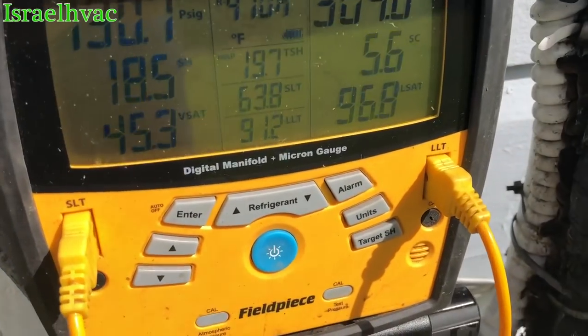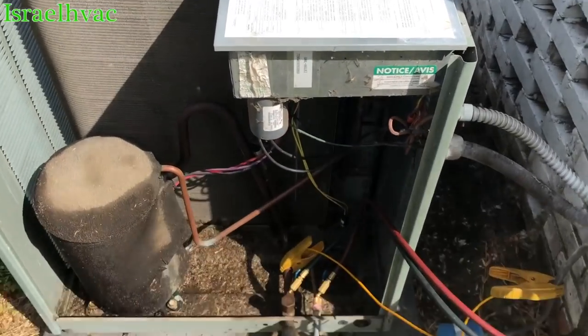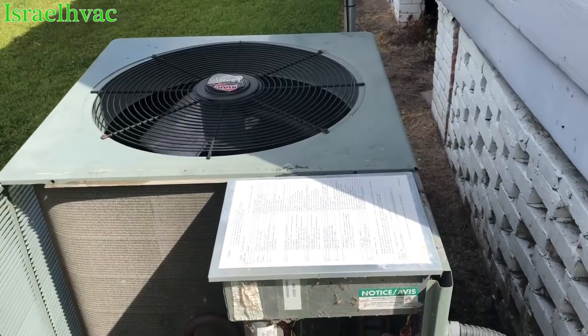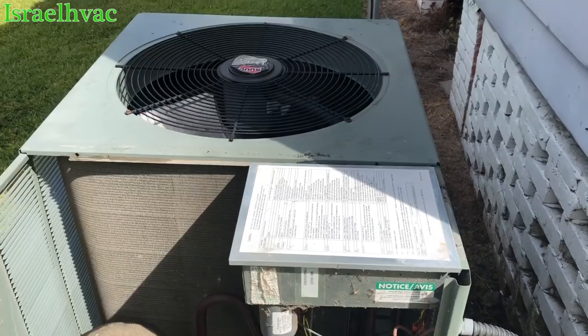It's 410A. If that sub-cooling doesn't get closer to 10, I'm going to add a little gas and get it to 10. Then I'll tell them if they have any more issues, give us a call back.